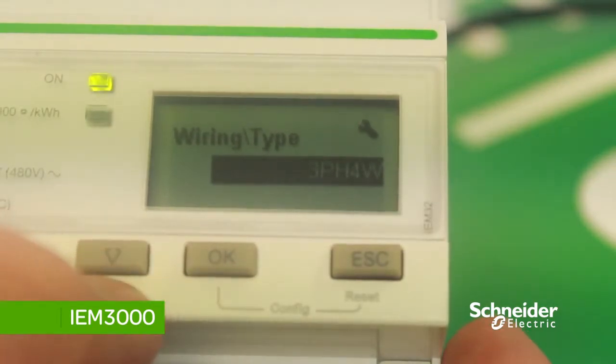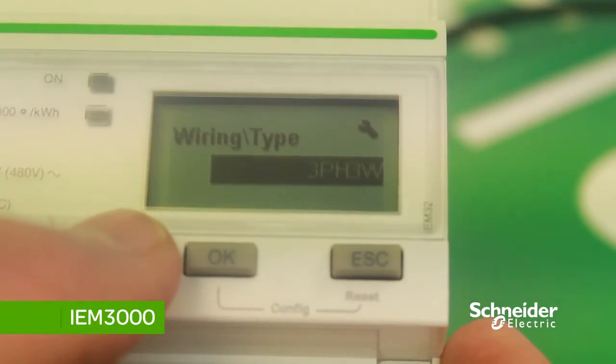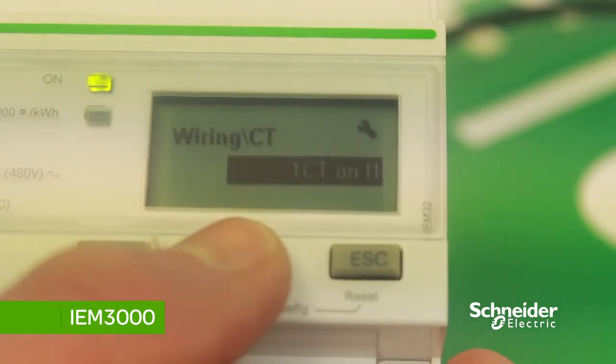To change the wiring, press OK then scroll down with the down arrow. You can see the different wiring systems: three-phase four-wire, one-phase two-wire, and three-phase three-wire. We'll keep this one at one-phase two-wire. To save, press OK and OK to save changes.